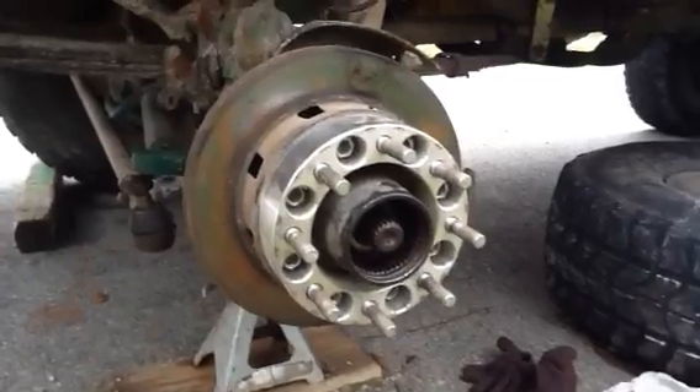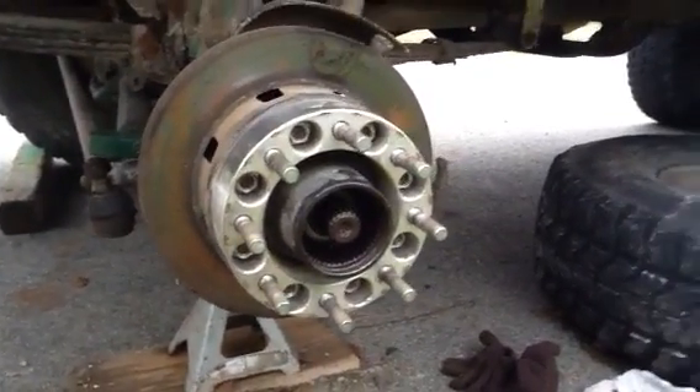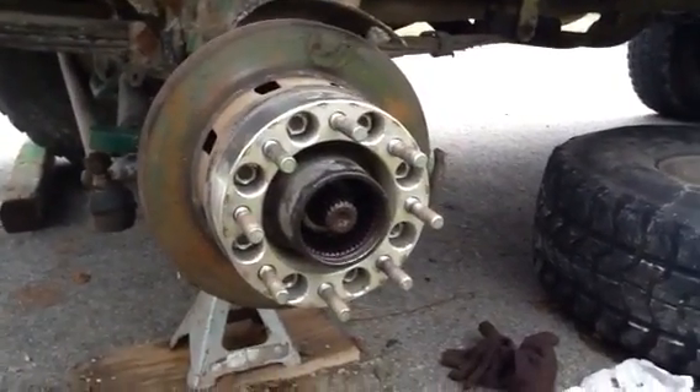So there you go, guys — locking hubs, how they work, very simple, nothing special. Should have a few more videos coming out soon. Thanks for watching.